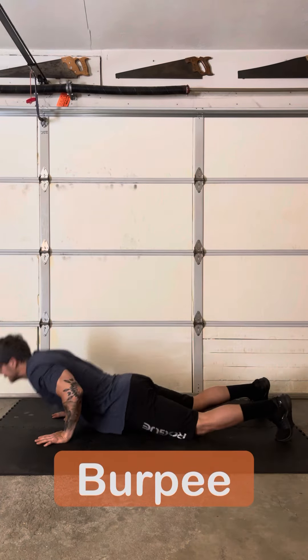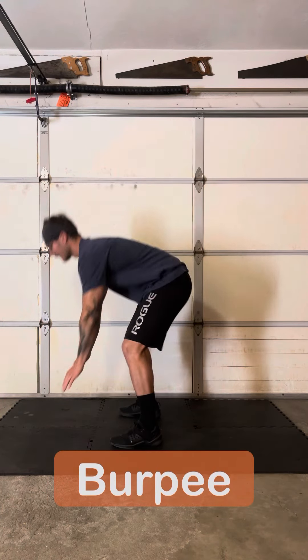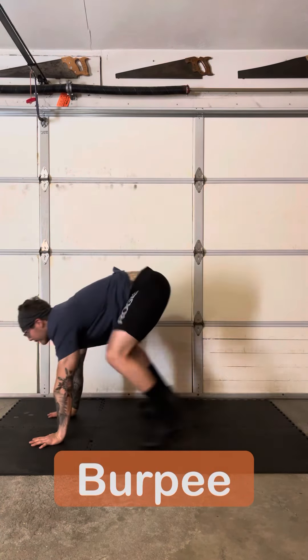We're going to get this workout started with some standard burpees. You can toss in a jumping burpee here, but what we're really doing is just getting the body warmed and prepped for the core work that is about to come.